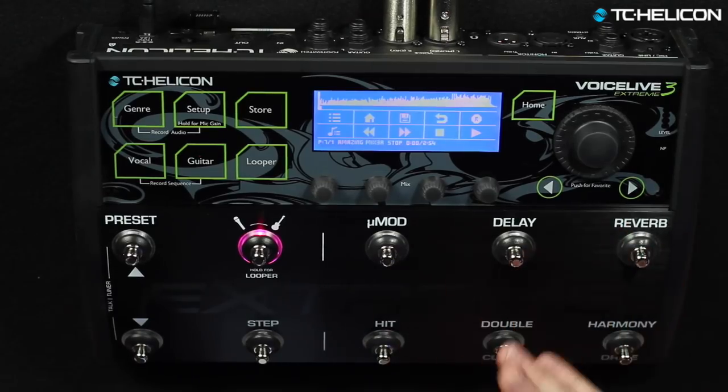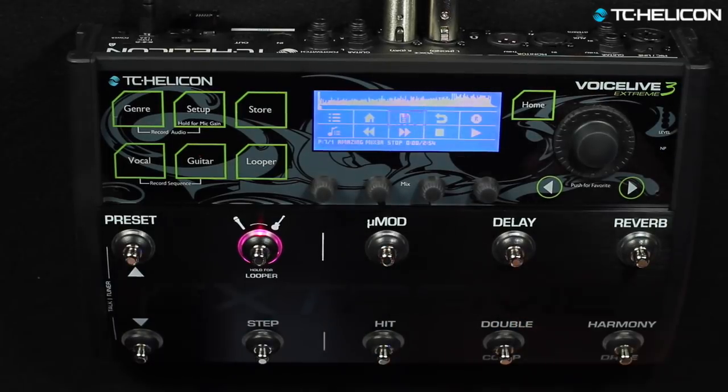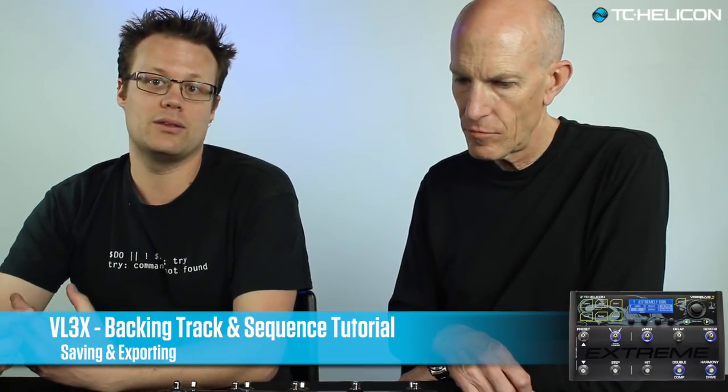Once you've done all that and got everything arranged the way you want — your steps are changing, your effects are changing when you want them to — you now want to save it. I'm going to press the MicroMod button and do save. It is now saved. From there, the only thing left to do is either play with it, keep it in the box, or you can export it. When we export the package, it actually contains the presets including the steps, the audio track itself, and the sequencing information — it wraps up absolutely everything into a package that you can back up and bring back into the unit later on.